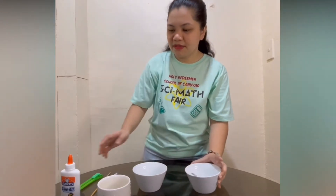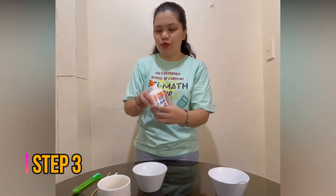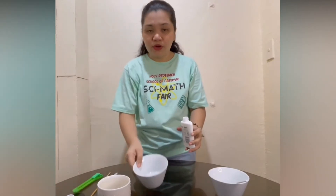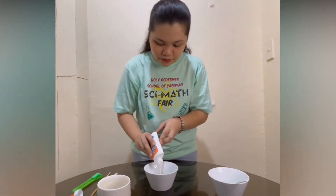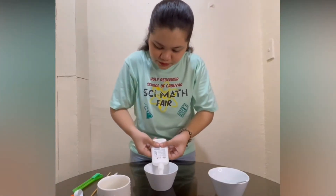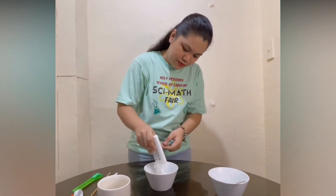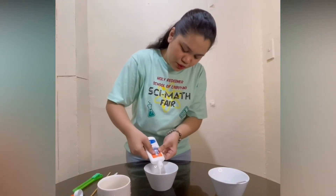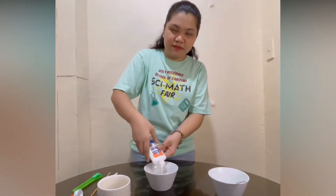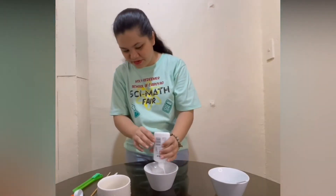Then, set aside your borax with your warm water. Get your glue and pour it into your other bowl. Put all the glue — do not waste the glue on your bottle.